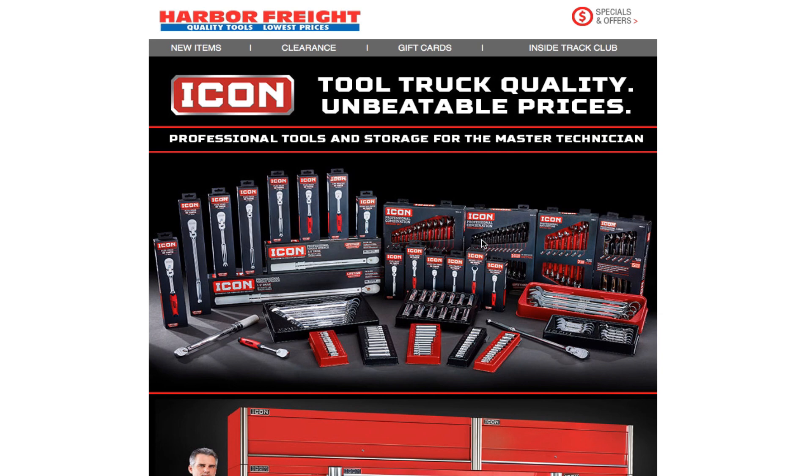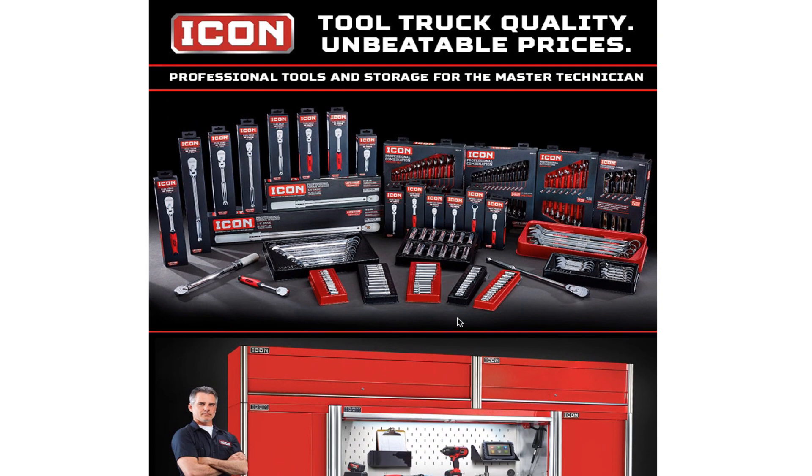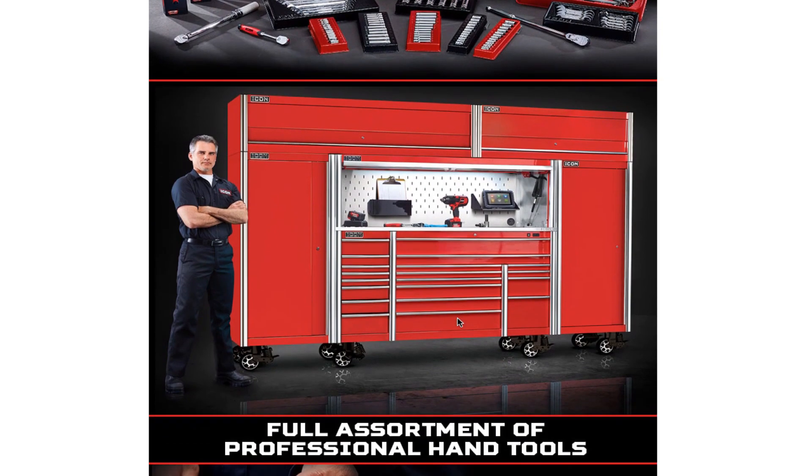Depending on what you can afford or what you need, I'd definitely recommend getting the bigger set — it's a little more complete. Same thing with the sockets: they have different types — quarter inch, three-eighths, half inch drive. I'm pretty sure they'll expand to bigger sets. Then they've got the tool boxes here, which look pretty nice.